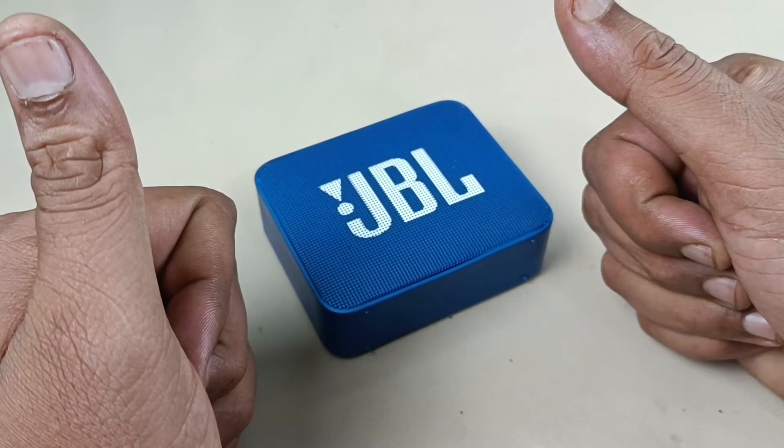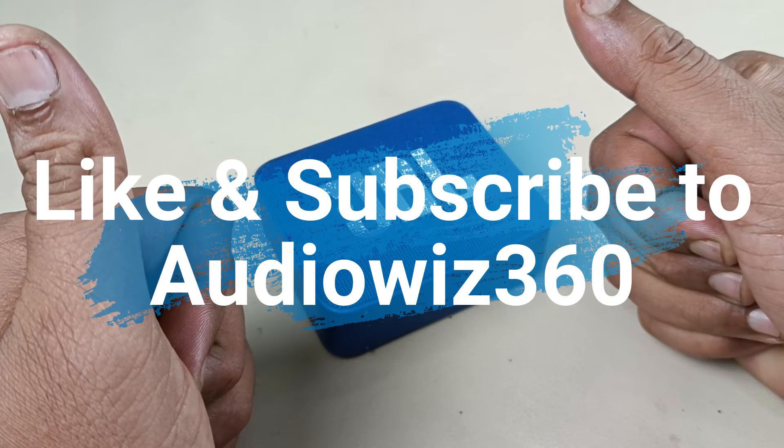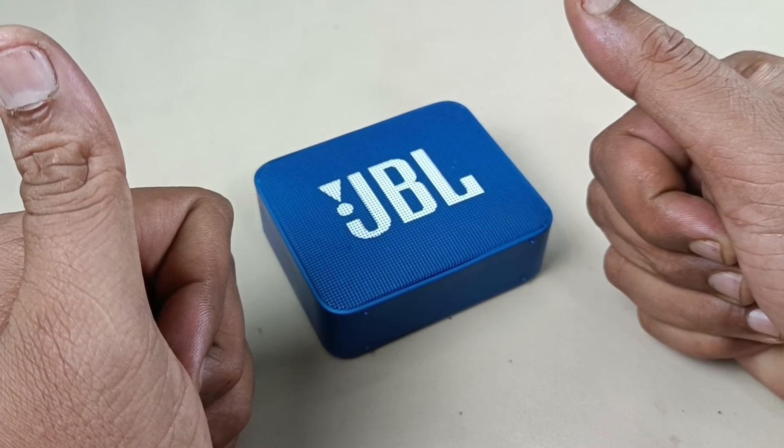Alright, thanks for watching the video. If you like the video please do like, share, and subscribe to Audiovis 360, and write a comment in the comment section. Thanks for watching, bye.